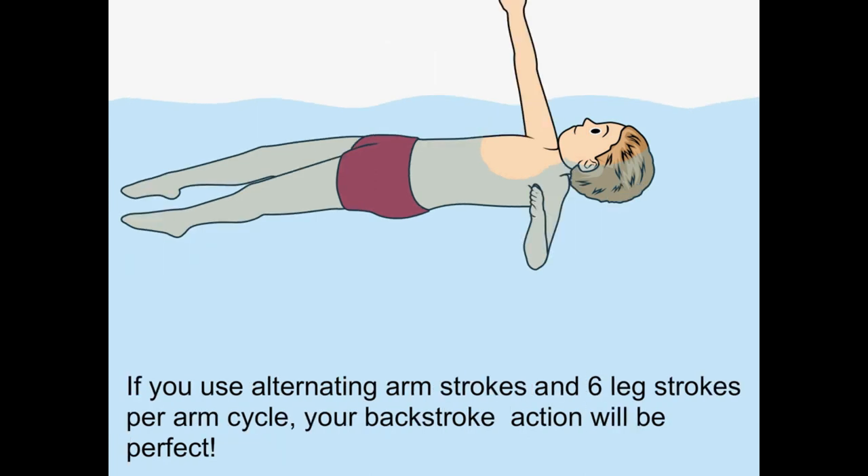If you use alternating arm strokes and six leg strokes per arm cycle, your backstroke action will be perfect.